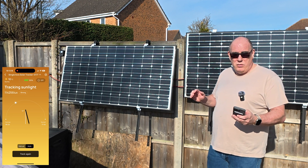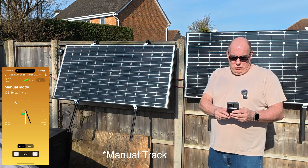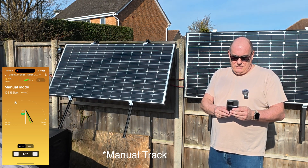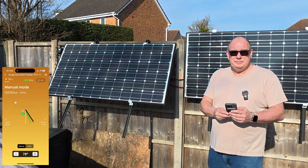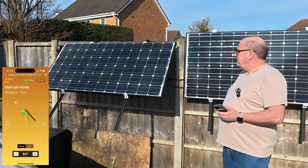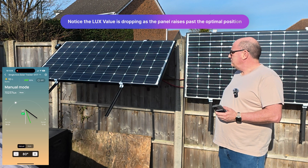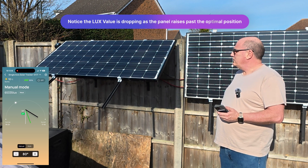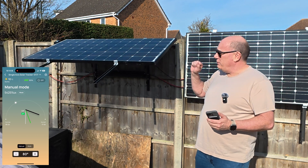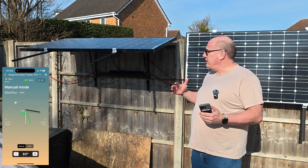Rather than wait for it to do that automatically, we're going to manually push the panel all the way up now to its maximum extent of about 80 degrees. There is an audible alarm you can switch on that will make the panel beep a bit like a truck when it's reversing — I've turned that off because it gets right on my nose.